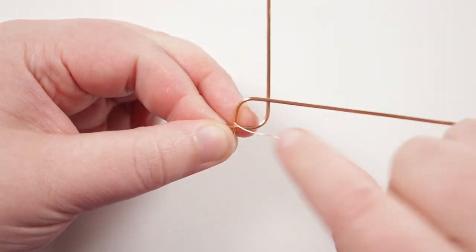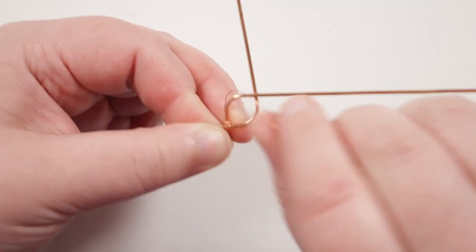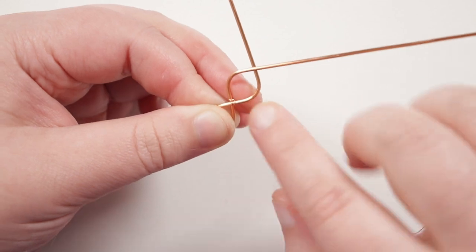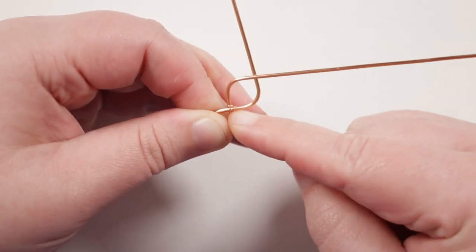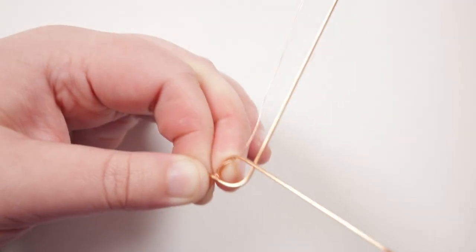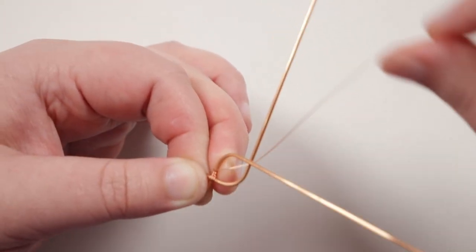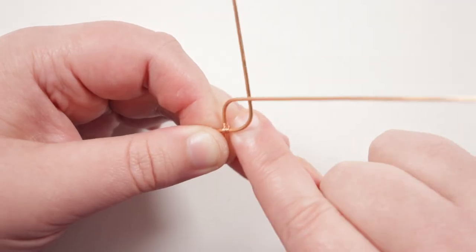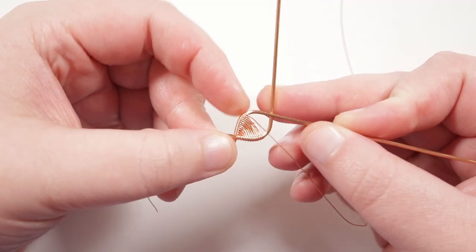Do the initial wraps a couple of times, making sure the wraps are nice and tight together, then push them down the wire so they end up sitting right at the very first crossover point. Then I'm going to start the figure-of-eight weave that we're going to use to fill in this petal shape. My wire is coming down right in the middle of the petal and wrapping around this side, then we come underneath the other side of the petal, wrap around that one twice as well, making sure the wraps are pushed all the way down and nice and tight.